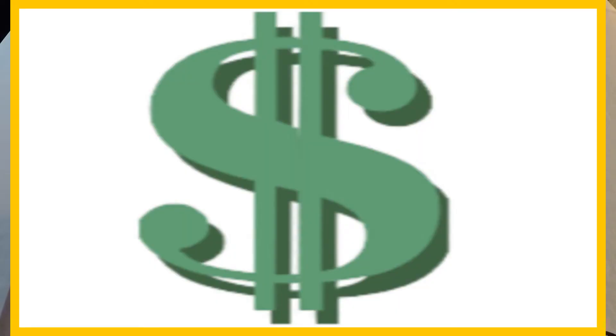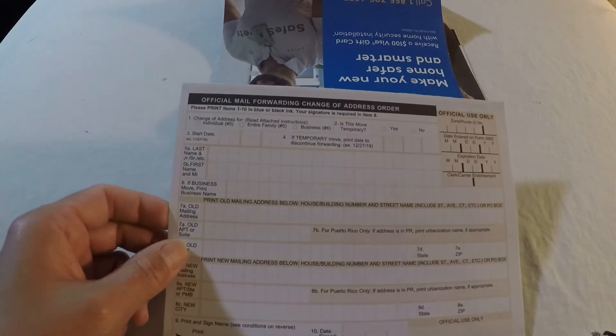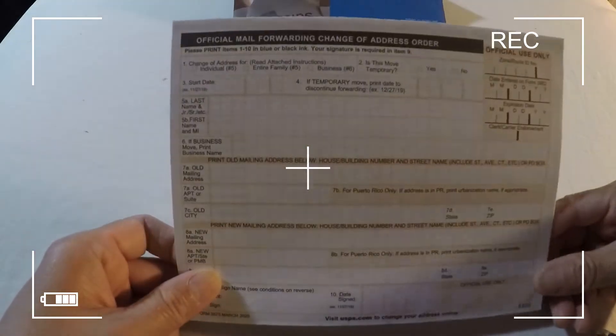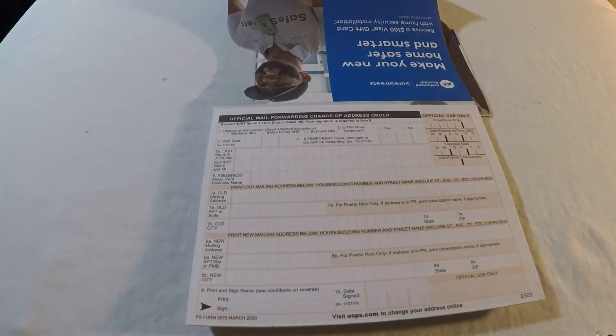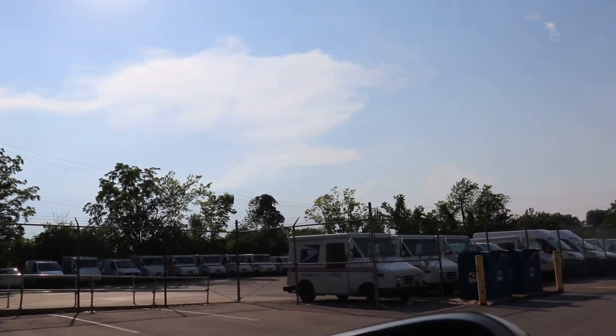For number one — filling out online — there is a one dollar fifty cents fee. I have been noticing more customer complaints about filing online. One: their mail does not get forwarded to the new address. Two: online has issues sometimes — what they call a glitch, meaning some kind of computer issue. So if you do it online, make sure to also fill out this physical card to support your online submission in case it doesn't go through. Also, when paying online they ask for your credit card information, and some customers are not comfortable providing that for just a dollar fifty cents.